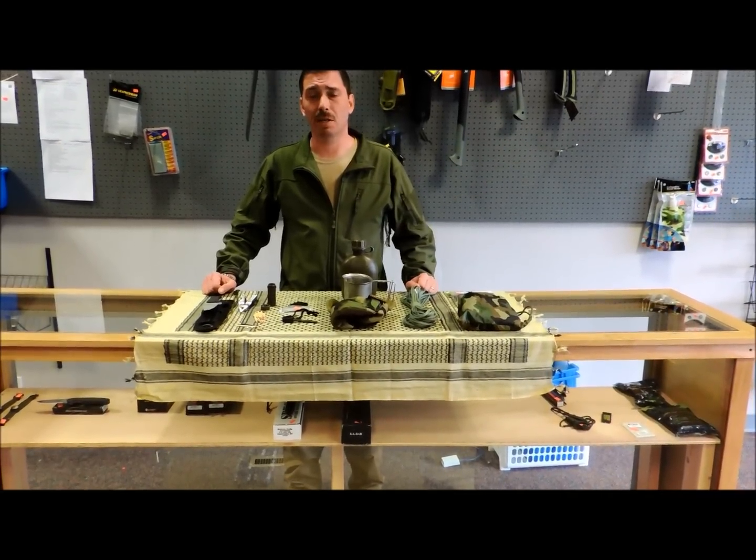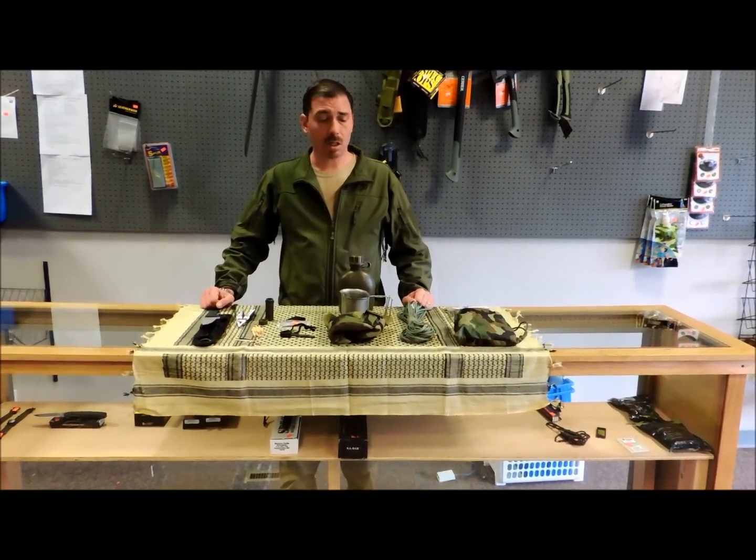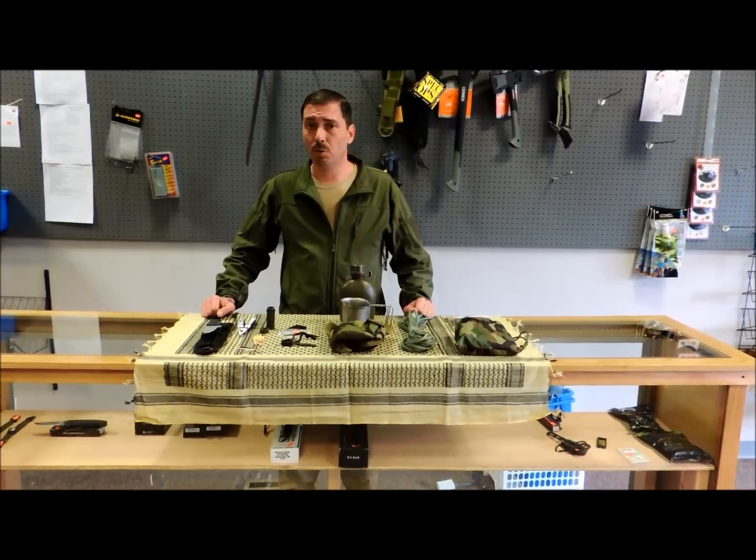Hi, I'm Mike with the School of Self-Reliance. Today we're going to talk a little bit about what goes into a survival kit.